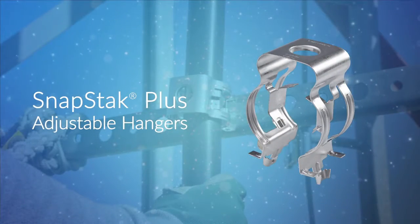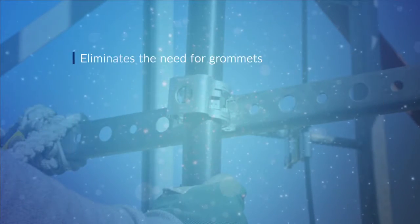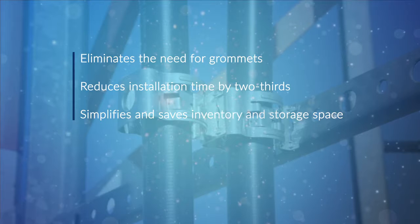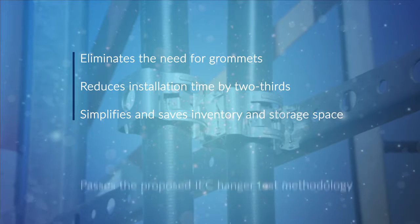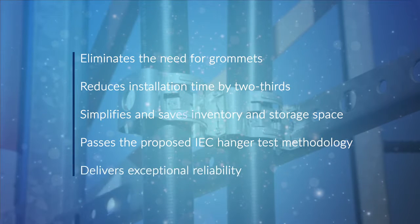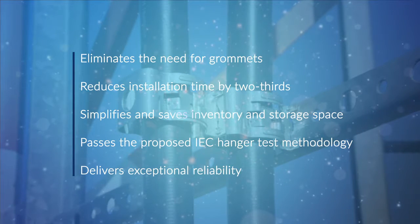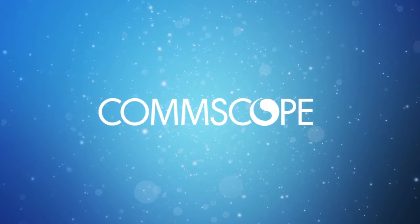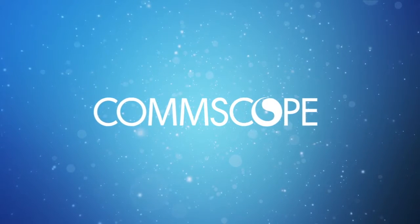SnapStack Plus is the flexible, reliable cable hanger that eliminates the need for custom grommets, reduces installation time by two-thirds, simplifies and saves inventory and storage space, passes the proposed IEC hanger test methodology, and delivers exceptional reliability even in extreme weather conditions. Another innovative solution from CommScope, the leader in wireless network infrastructure.